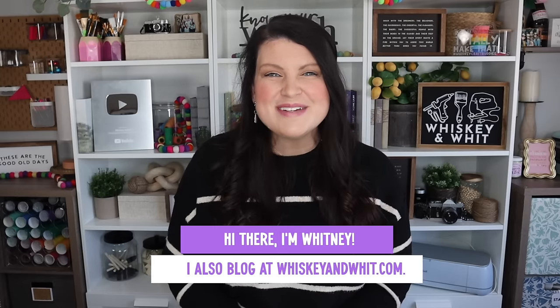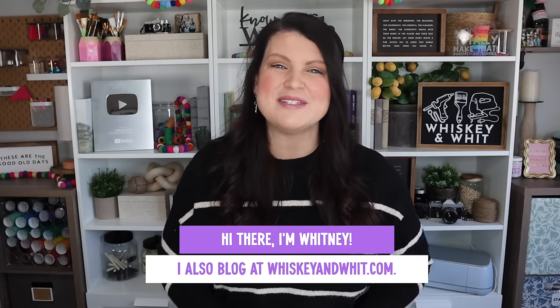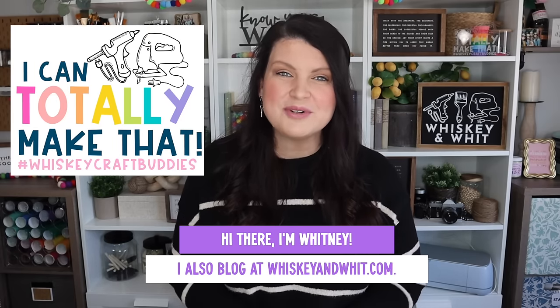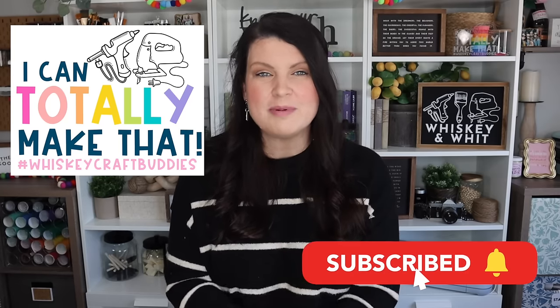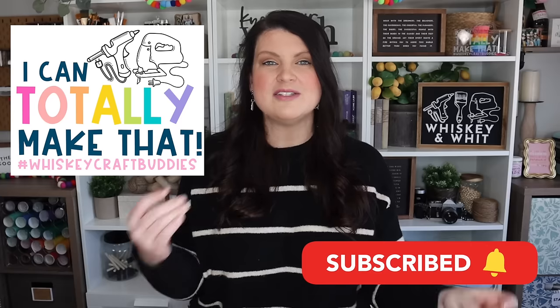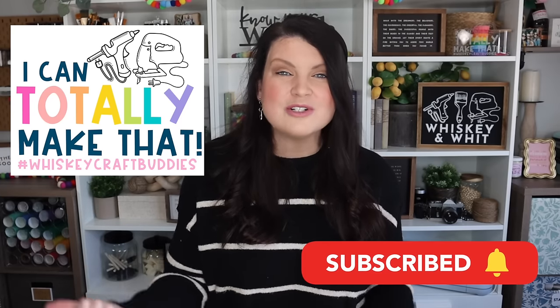You're watching Whiskey & Wit, my name is Whitney, and a huge welcome back to my Whiskey Craft Buddies who are here each and every week to DIY with me. If you like these types of videos, thank your fellow craft buddies because I have seen all the comments. Before we can get building, we've got to head to the hardware store, so let's go see what we need on our supply list, how to pick out your wood, and what you're going to need to grab so you can make these awesome, super easy projects.